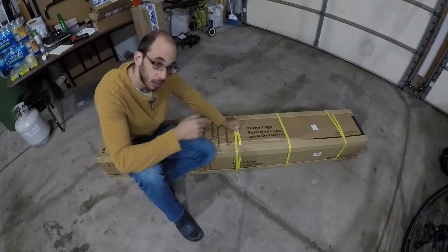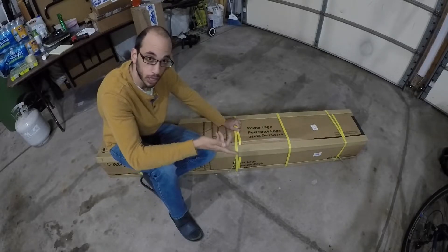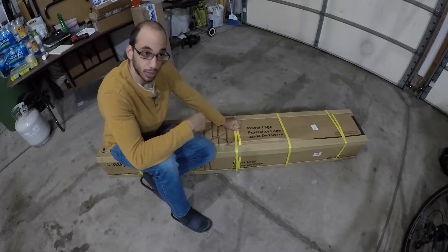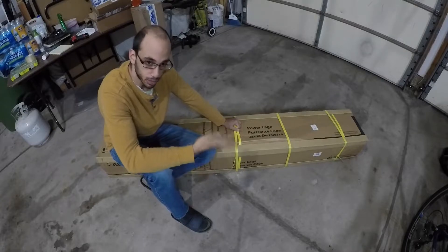I also have a lat pull-down attachment for this thing that I bought a week ago. That's actually primarily why I bought this squat rack. I was going to take this lat pull-down attachment and try to make it work with my bench press, but it didn't work out.